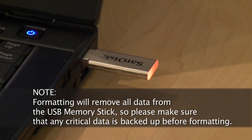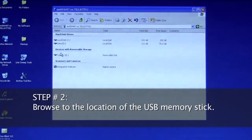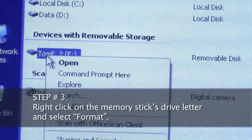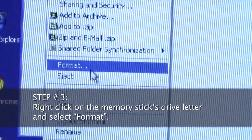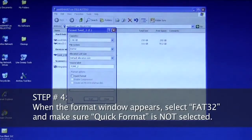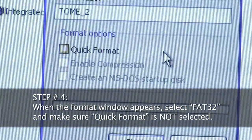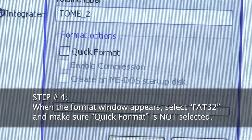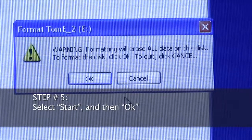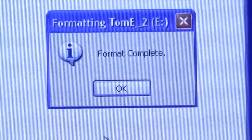Step 2: browse to the location of the USB memory stick. Step 3: right-click on the memory stick's drive letter and select Format. Step 4: when the Format window appears, select FAT32 and make sure Quick Format is not selected. Step 5: select Start and then OK. Your USB memory stick is now reformatted and ready for you to download firmware upgrade software.